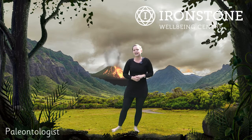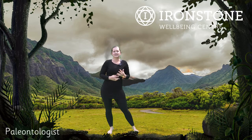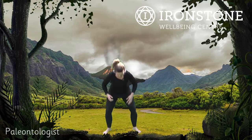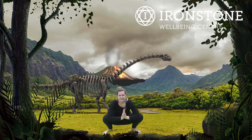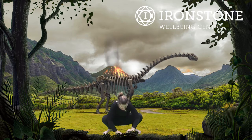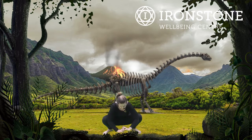Now after the Diplodocus, we're going to be a Paleontologist. A Paleontologist is a person that finds and digs out the dinosaur bones and fossils. So we're coming down into a nice deep squat position, as if we're digging on the floor for the dinosaur bones and fossils. So for our Paleontologist pose — well done.